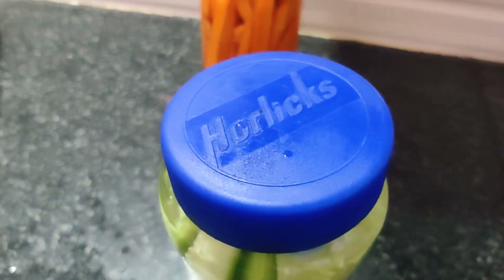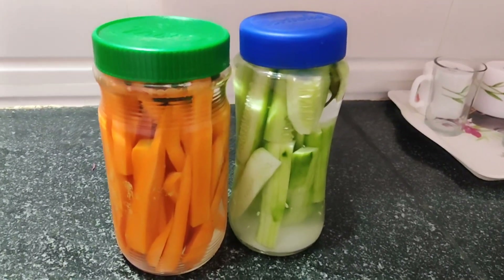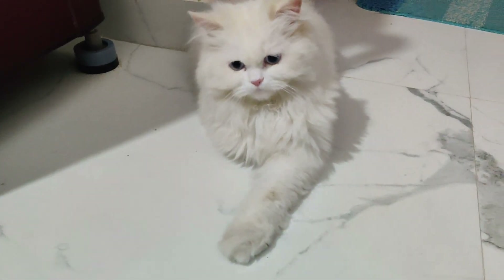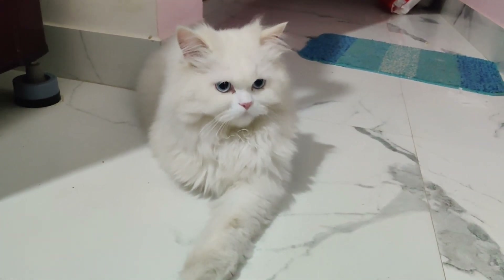you will put it in the pan, around the side.